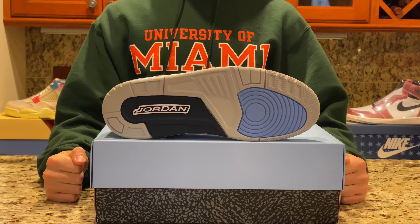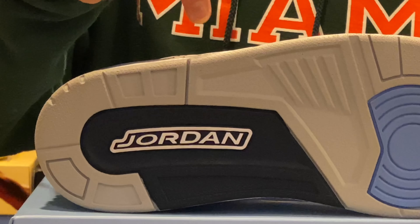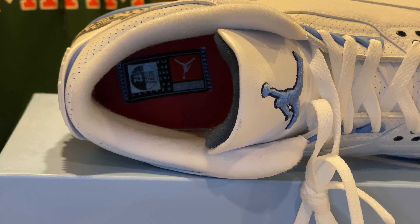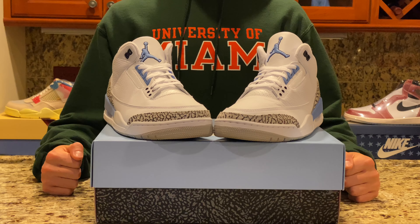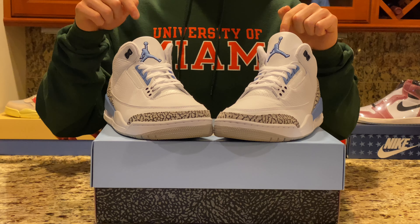Also on the outsole towards the toe there's a large UNC blue patch, and towards the heel there is a dark blue patch with the word Jordan in white. On the insole we can see it's a solid red coloring with a Jordan tag, which looks similar to the tag found on the back side of the Jordan 1's tongue. Stay tuned to the end of this video for information about reselling and our thoughts on where these shoes are headed in the future.